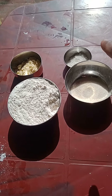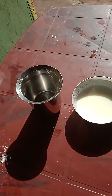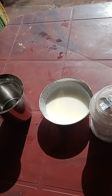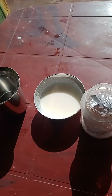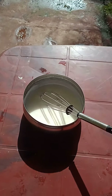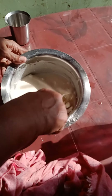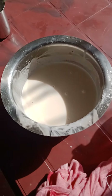We have to grind maida, rava, sugar, and gram flour without water. After grinding, add 1 cup of water and 1 third cup of curds, then add one spoon of baking soda and beat it properly until bubbles form. Keep it for half an hour.